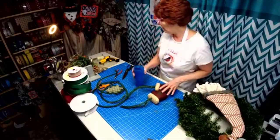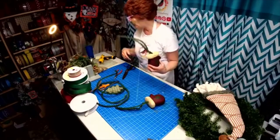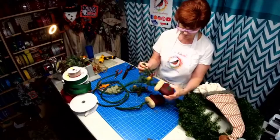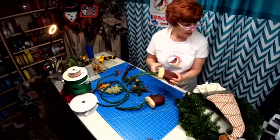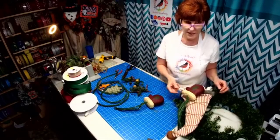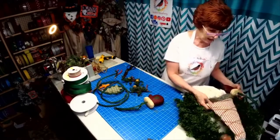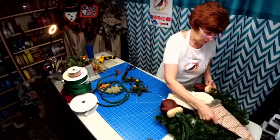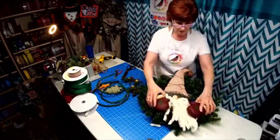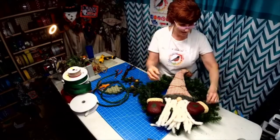I had two of these that I got from a friend a while back and I just absolutely loved them, but they had these stuck in them and I didn't know what to do with them. I've been working on this gnome and I had him laying on my counter, and I moved him over and sat him on top of these — it just hit me what I could do with it.